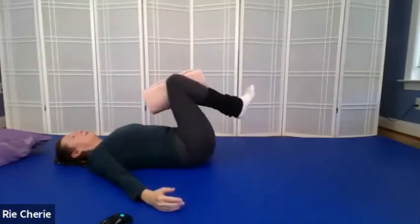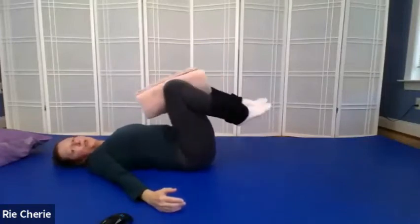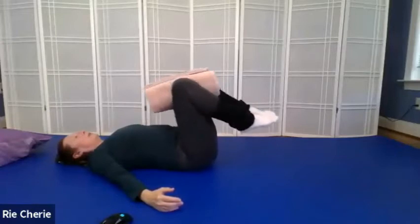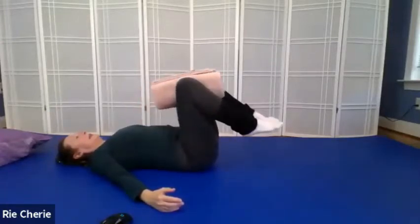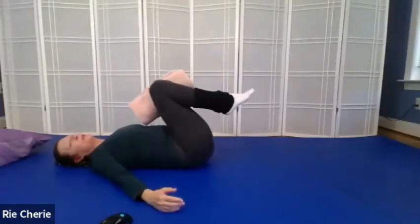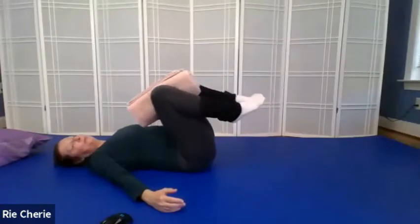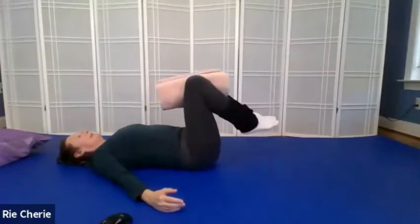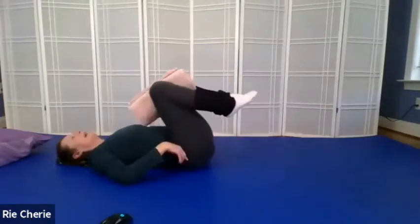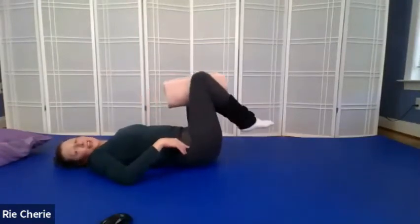In class before, we have had an exercise where we circle the floating knees. And today we're going to do a progression of that exercise. So while you listen to me talk, please circle your floating knees in one direction and then the other. This is the floating knee circle — you can feel how your back rolls on the ground in a circular fashion too.